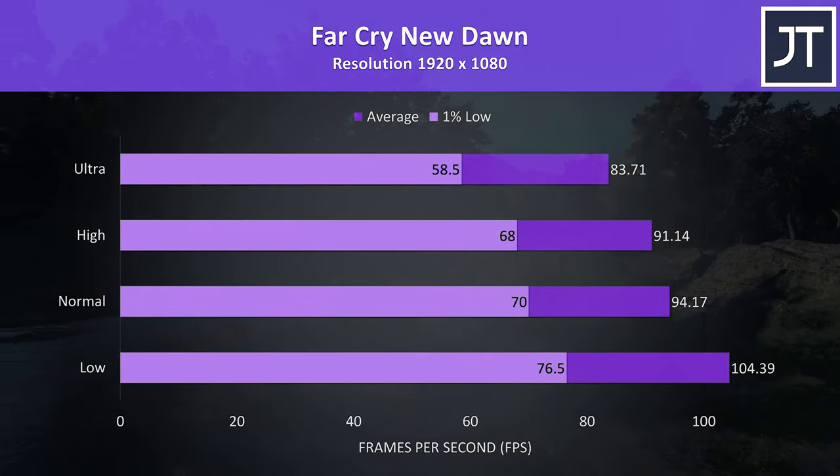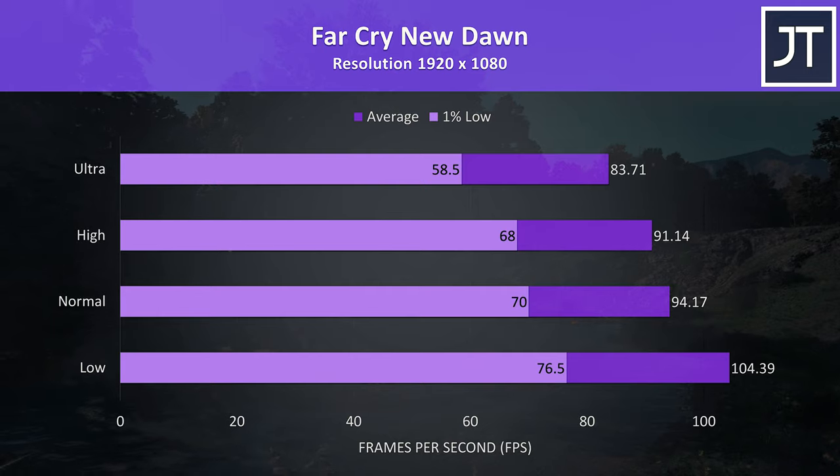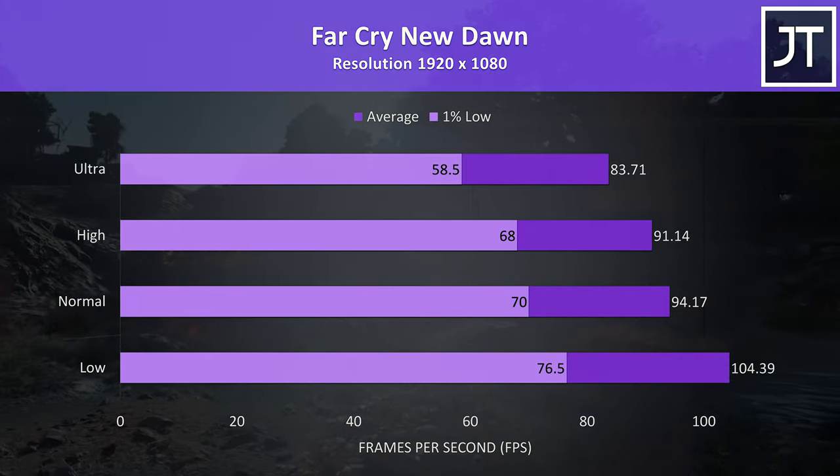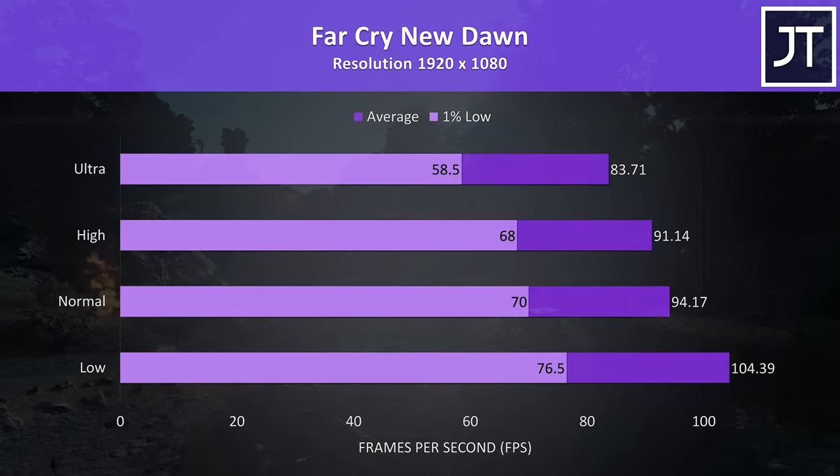Far Cry New Dawn was tested with the built-in benchmark. This game seems to be fairly CPU-heavy, and while we're not seeing much higher results compared to other lower-specced laptops, the extra GPU power does help more at higher settings.